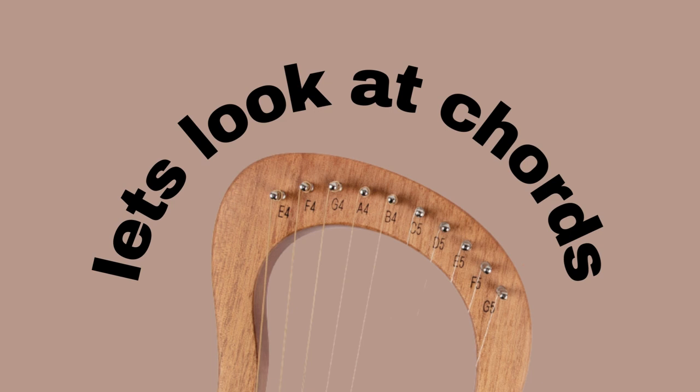Another useful technique for this string setup, if you want to keep the original configuration, is to play by chord. I'm not going to go into great detail on chords since I've already made several videos on how to play by chord — please go watch those for depth. For these remaining slides I'll go through them fairly quickly to keep this video concise. You can follow along if you have the same lyre, a 16-string lyre, or any lyre — just start with the E4 note.